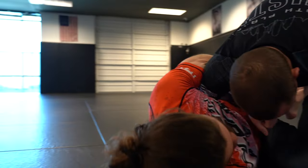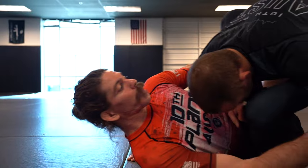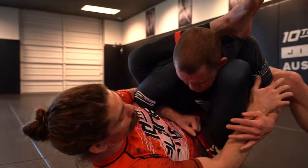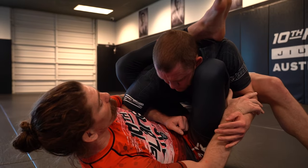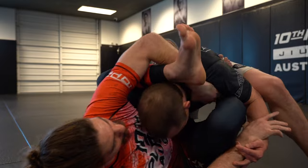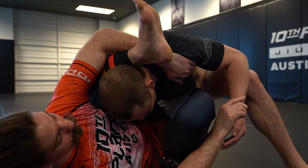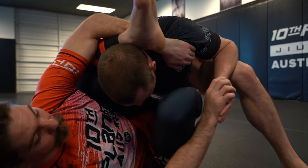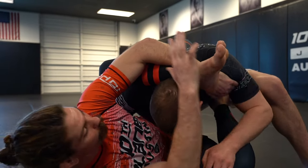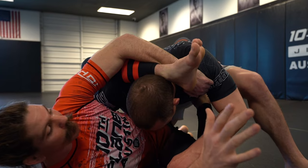I'm in the butterfly now. I'm going to go foot on the hip, cycle over like this, start playing high guard. Now we're here. I'm going to switch from this position into meat hook. I reach over, grab this meat hook — it controls his posture if he tries to posture out. From here, I can now pass off from this meat hook into the guillotine.